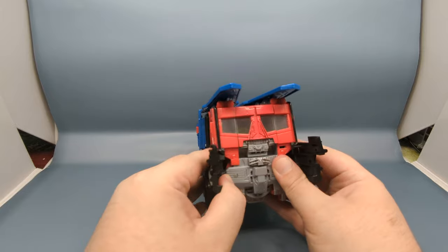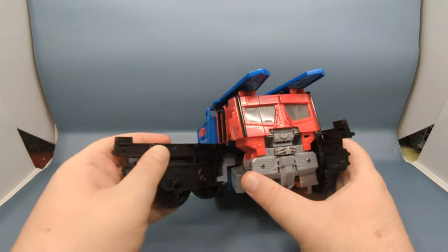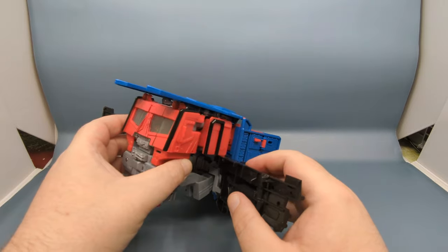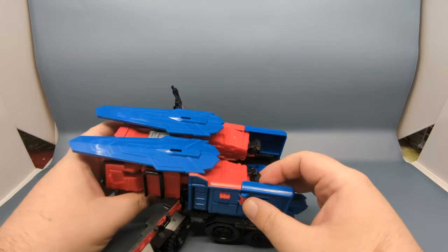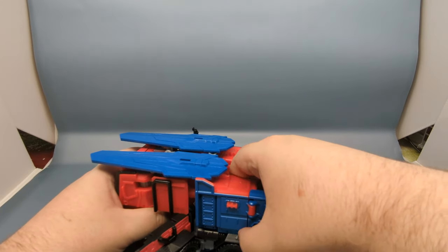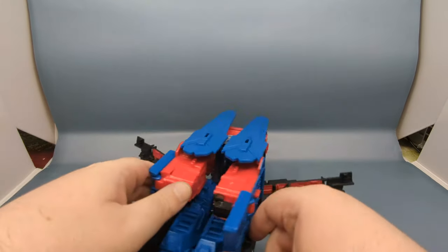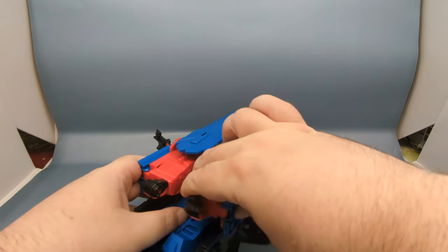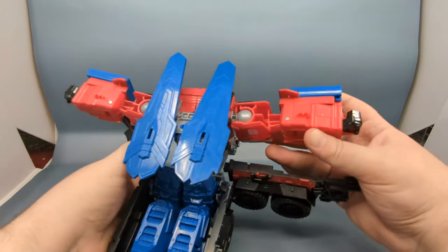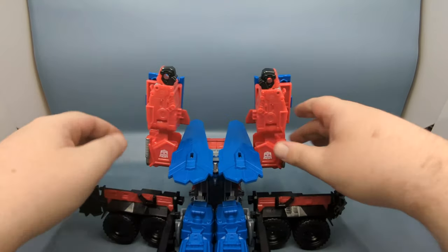The second step is to come into the front here, open up these panels, and continue to open up the whole sides that peg in, and bring it back just like so. Next, unpeg these back panels, fold them up, and peg them into place — these are part of the arms. Then bring the arm out to the side and on the ball joints bring them straight up to keep them out of the way.